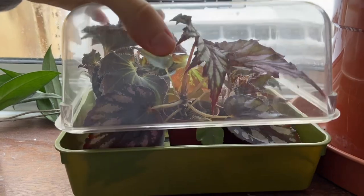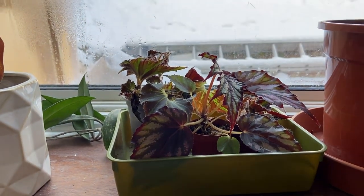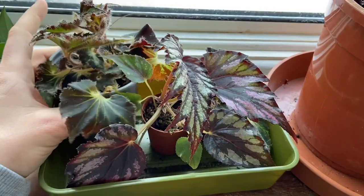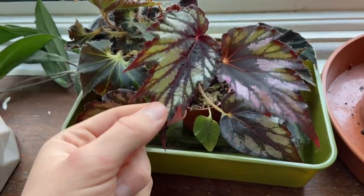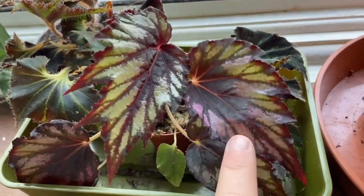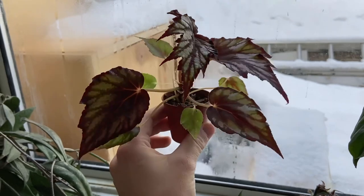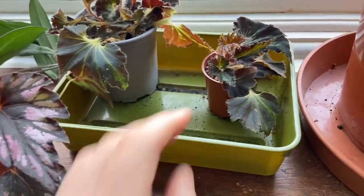This is really exciting - these are the begonias. A few videos ago I did a video where I took some propagations out of my propagation box - some really precious begonias. There's an interesting one here because I do not know what variety this is. I thought it was the Sumatra green but as it's grown I don't think it is - there's a lot of pink and purple in there. But these have grown so well, and I'm not taking them out of this propagator because my begonias only ever seem to survive when they're in a propagation box.